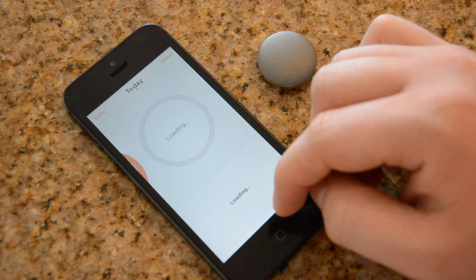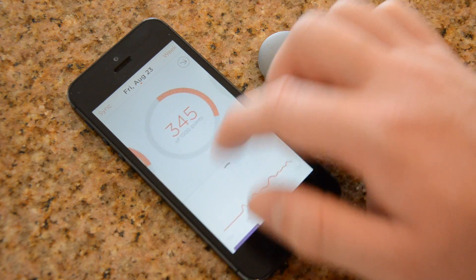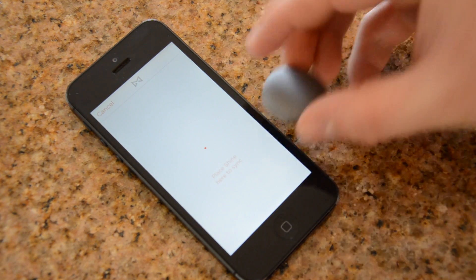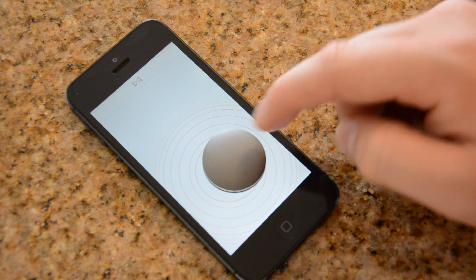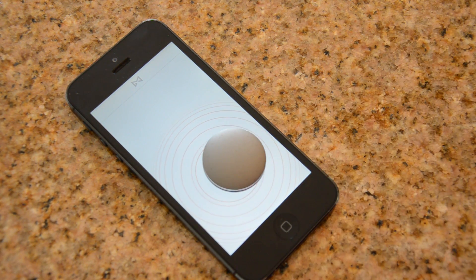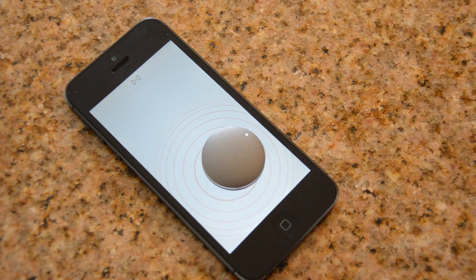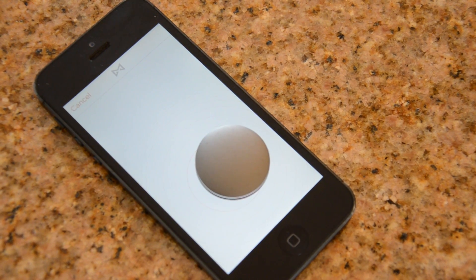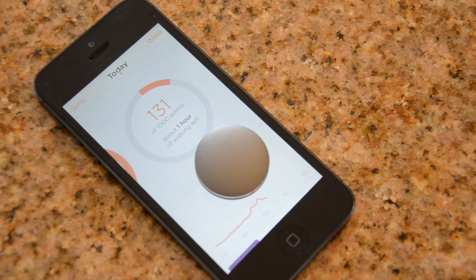Syncing this is kind of unique — it could be good or bad depending on who you are. Here's the app; it's pretty bare-bones but designed cool. To sync your Shine, you just place it on the screen of your phone, and it starts going — the lights flash and it syncs up. It doesn't take long, just a few seconds. It uses Bluetooth low energy to do the data sync.